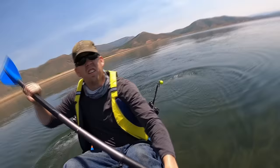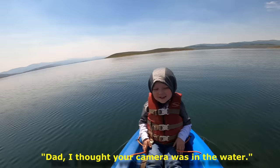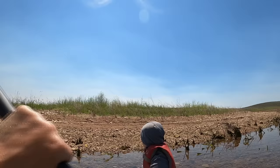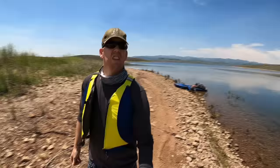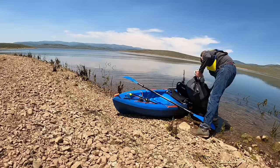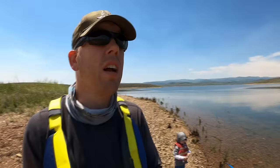Oh, this water is crystal clear. Look at that. This sure is pretty. You wouldn't believe it in the high mountain lakes of Utah, but there are some huge crawfish here and we're going to try to get a bunch for dinner. We'll go back to the car, get our crawfish traps, bait them up, and we're going to start fishing.